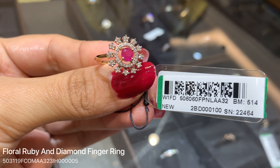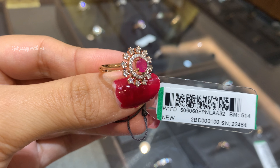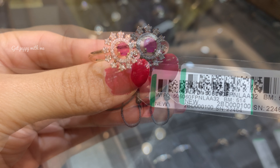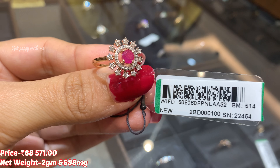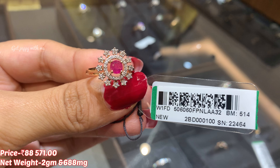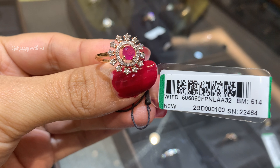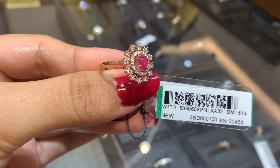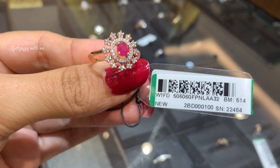Moving ahead, this is a very royal floral ruby and diamond finger ring. In this ring you can see ruby, diamonds, and yellow gold, giving a very vintage and beautiful look. It is an 18 karat gold making with a lush, glossy design. The oval ruby stone is precious — not semi-precious — set in cut-out silver-toned circles with diamonds embedded around it. Stone clarity is SI2, color is GH, and diamond weight is 0.473 carat. Price is ₹88,571 and weight is 2 grams and 688 milligrams. It can definitely be used as a wedding or engagement ring — it's a real statement ring.